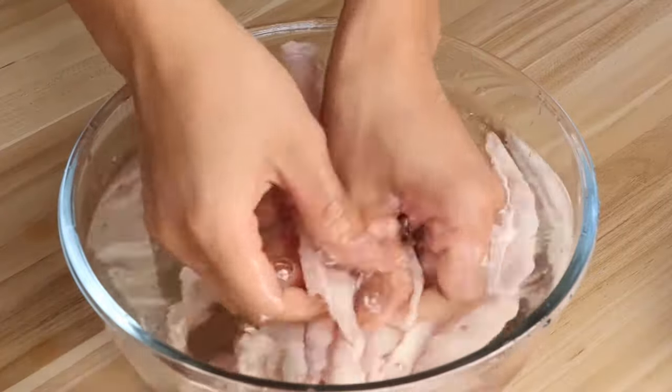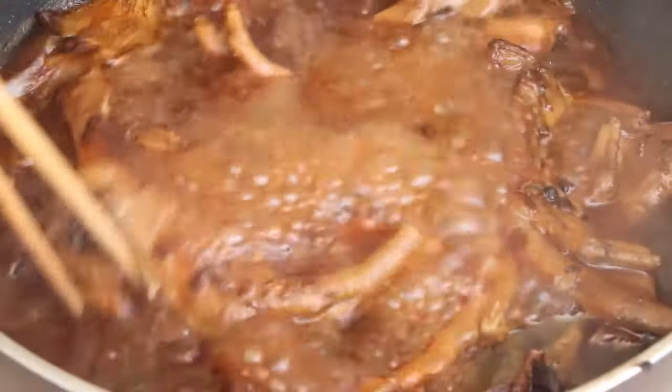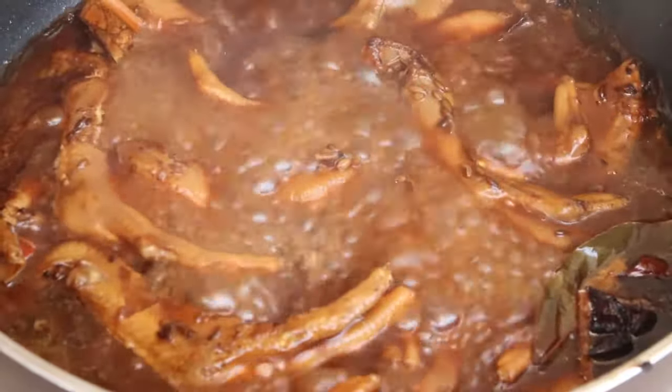Hi everyone, welcome to Miss Chinese Food. I'm Jack. Today we will learn how to make braised duck feet. Let's start.